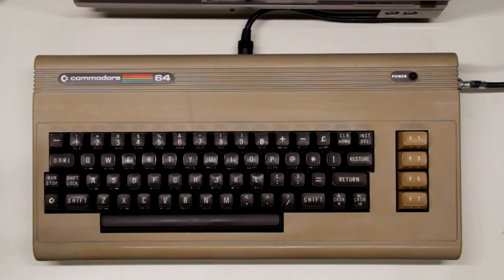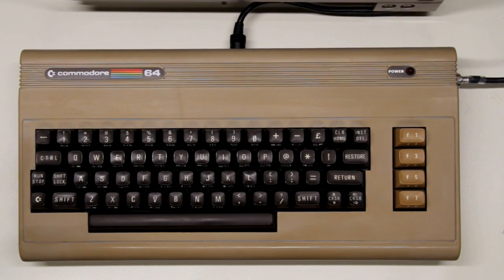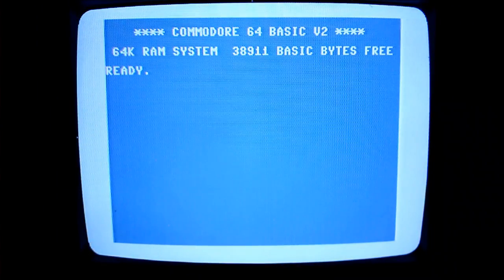Everything's been reassembled, the new CPU is in place, and we're going to turn it on and see what happens. Here we go. And wow — this is a really lucky fix. There could have been so much more wrong with this Commodore 64, but we really lucked out with just replacing the CPU, which I didn't really expect at the beginning because a faulty CPU is not all that common. I would have suspected the PLA or one of the other ICs first. Anyway, I'm really happy with the outcome. We started off with what looked like a junk C64 and ended up with a resuscitated C64 — that's a win for sure.